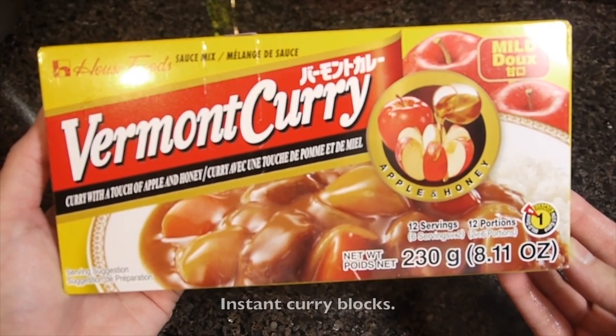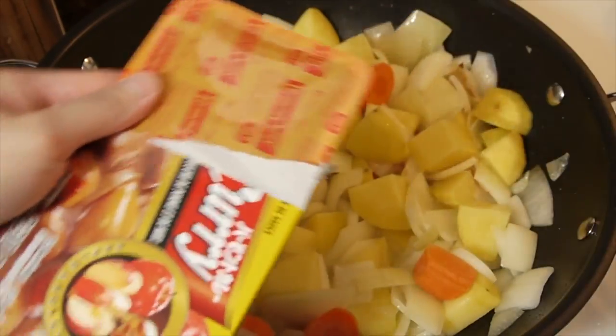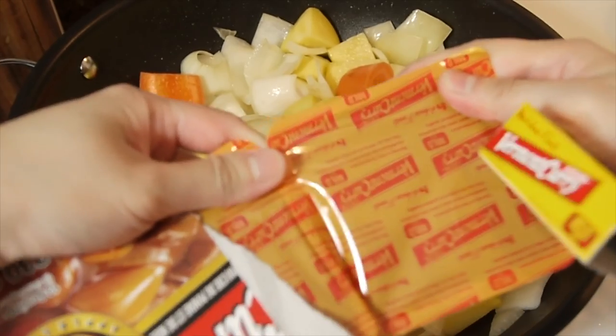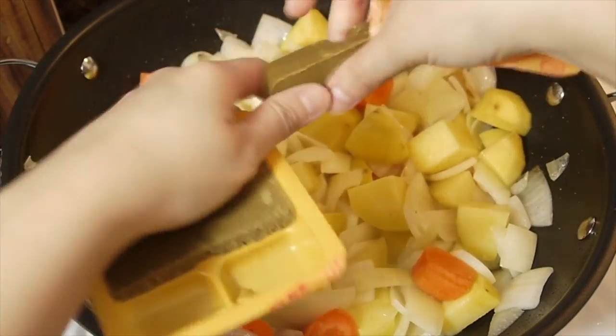I'm going to be doing a hot pot on the ground. I'm going to force the hot pot — the hot pot on the ground is fine. I'll be using hot pot for a few minutes and start by changing the heat.